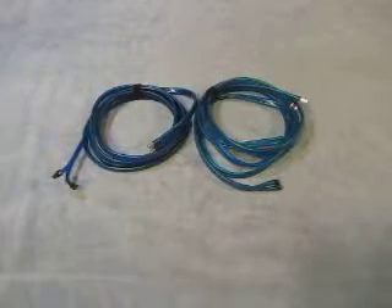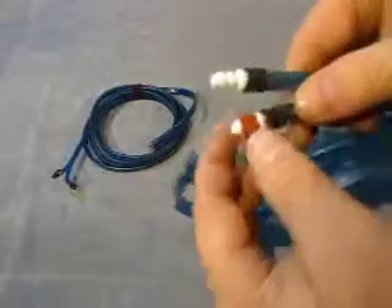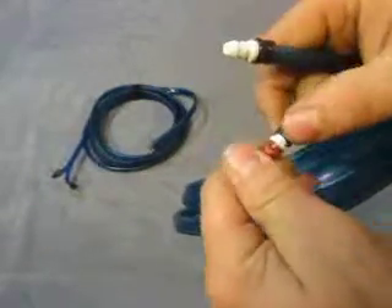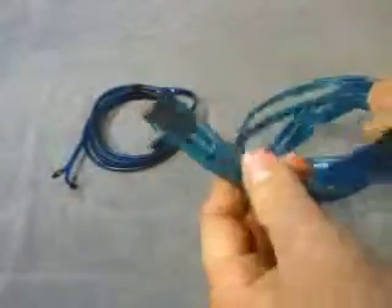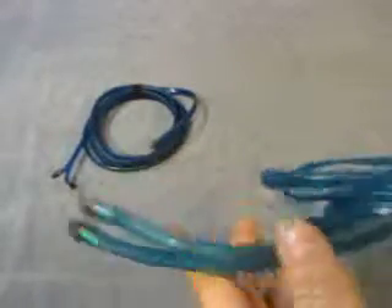Up for auction we have a lot of two blood pressure cables. We have two at this end here. Here's the ends that go on — it screws on and goes on to the cuff. There's two here, and then two that hook onto the machine, probably for a patient monitor or a blood pressure machine.